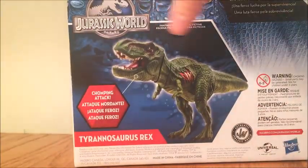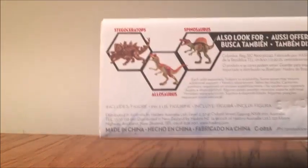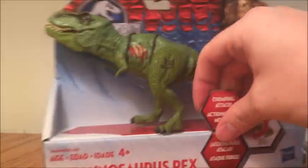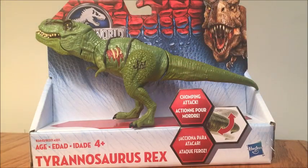Chomping attack. We get the Indominus Rex skin up here, and at the top on the sides we get Jurassic World. On the bottom it is advertising the Stegoceratops repaint, the Allosaurus, and the Spinosaurus. Now that we've taken a look at the packaging, let's go ahead and get the Mountain Dew T-Rex — or the Juvenile T-Rex, whatever you guys want to call it — out of its packaging.